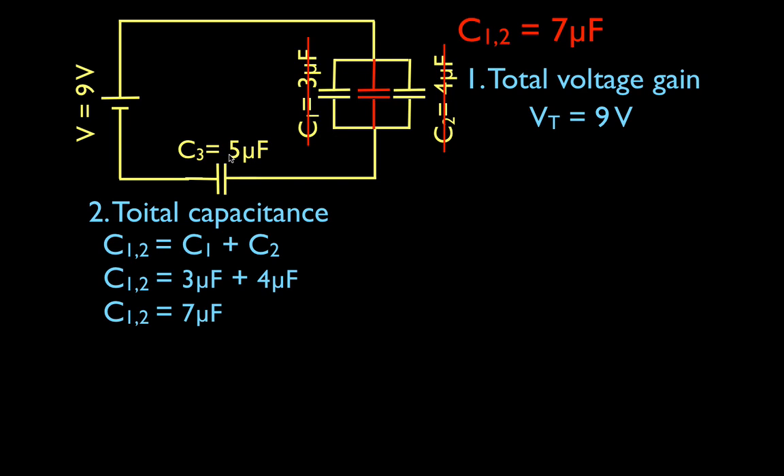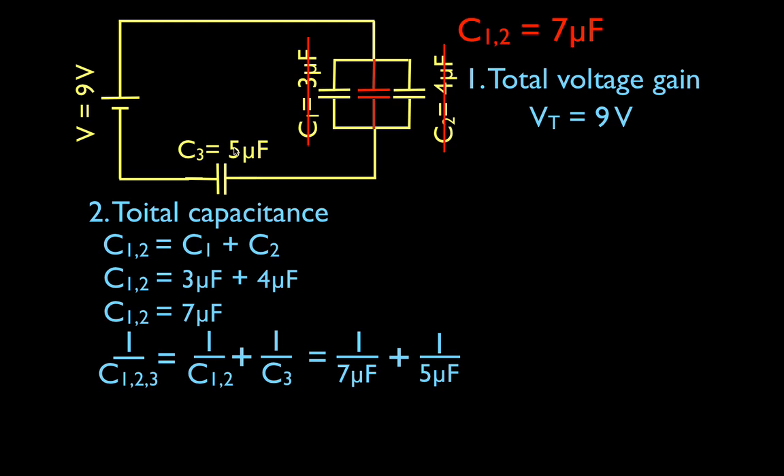That equivalent 7 microfarad capacitor is in series with the third capacitor. When we do capacitors in series, we have to use the 1-over equation. So 1 over C_total equals 1 over the capacitance of 1 and 2 — which we just figured out was 7 — plus 1 over C3, which is 5. That means 1 over 7 plus 1 over 5. In the calculator, 1 divided by 7 plus 1 divided by 5 gives 0.3429.